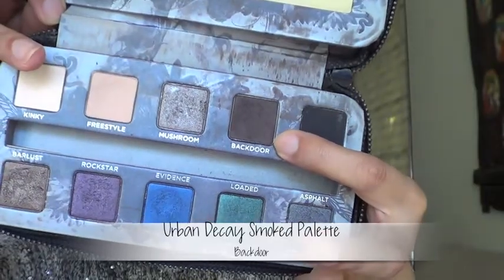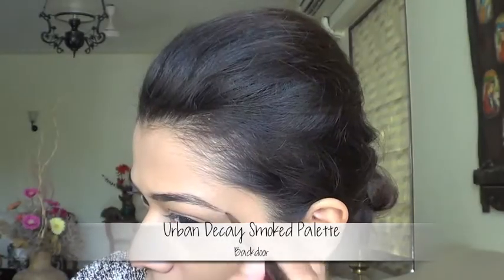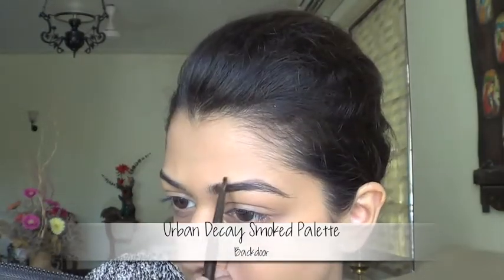I'm going to quickly do my eyebrows. Hers are usually done thicker and more arched, but for this particular look it seems like she's stuck to the natural shape and just darkened them. So I'm just going to do that.